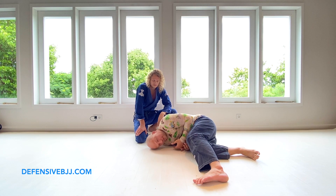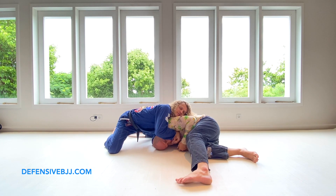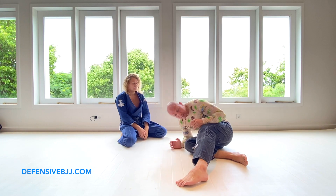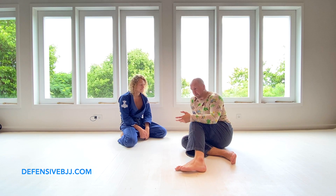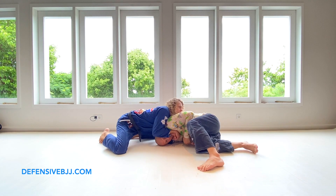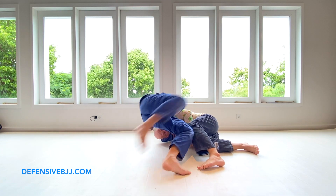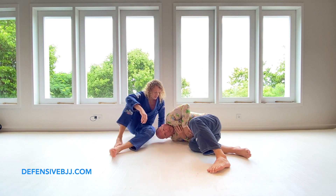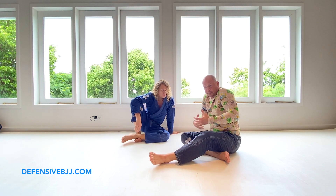Going for a guillotine choke — I do this often enough that sometimes somebody actually gets a guillotine. A guillotine right here — a lot of options are gone, they feel like a Marcello-style squeeze. But the shoulder is in the way, and as a position it's weird to attack because the neck is not there. I support myself with wrist fighting.